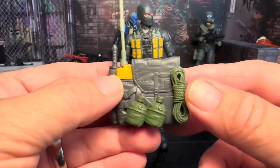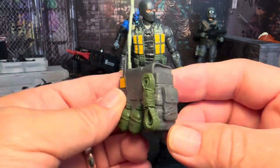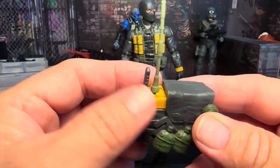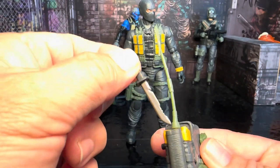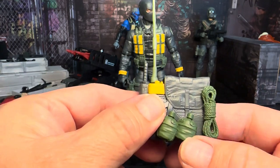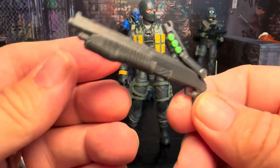He does come with this backpack, which is kind of cool. I already stuck the antenna in there and he's got this rope that's embedded and attached. It does have one little tone of paint because of the radio. He's also got his knife that fits in the sheath of that backpack, and he's got these two canteens that don't come off — that's okay.